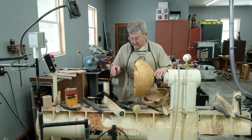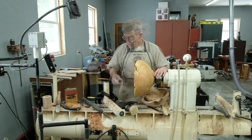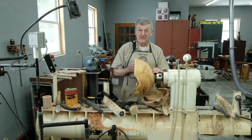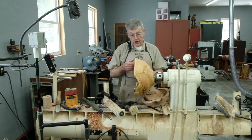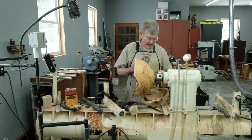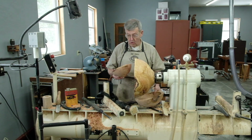I sanded it with 80, 120, and 180 grit sandpaper and put a coat of water locks on it. I will now remove this from the chuck. Later, I'll turn it around and vacuum chuck it to turn the base — I'll show you how to do that. But we're going to first turn our attention to the other two bowls.